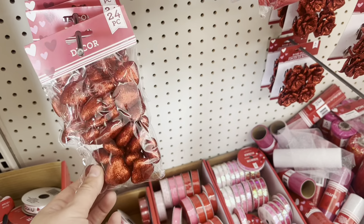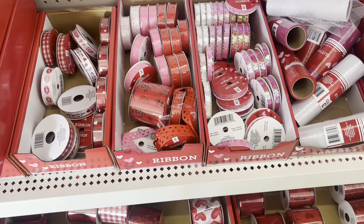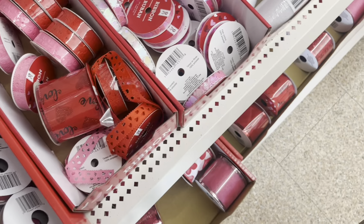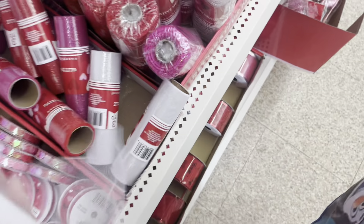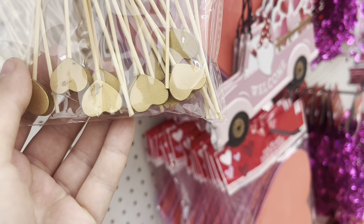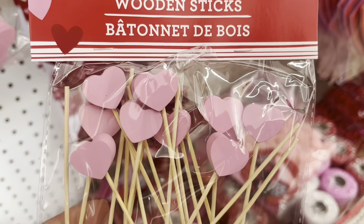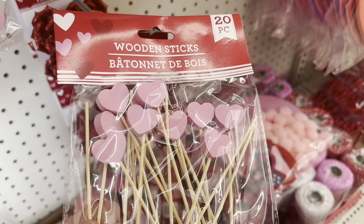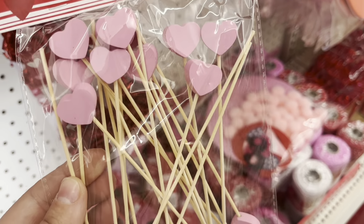There are foam hearts covered with red glitter, and some interesting trims that are seasonal, so if you want one, better get it soon. I thought these hearts on wooden sticks were really cute — you can shorten the stick and that's a lollipop ready to go for your 18-inch dolls, or you can just break off the sticks and use the hearts for crafts. If you have any other ideas, let me know in the comments.